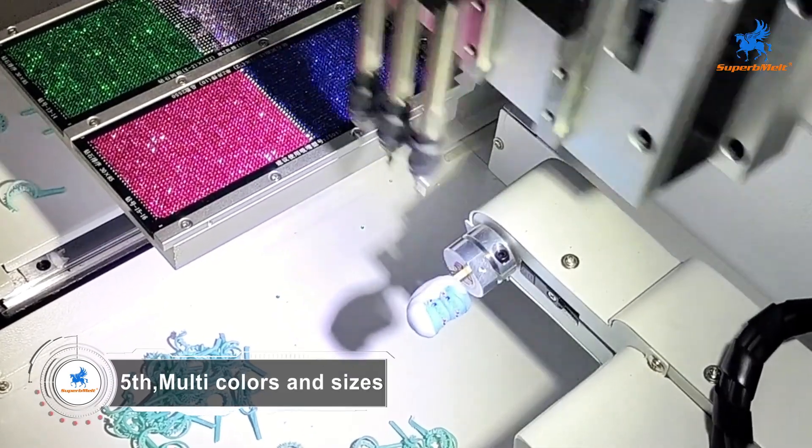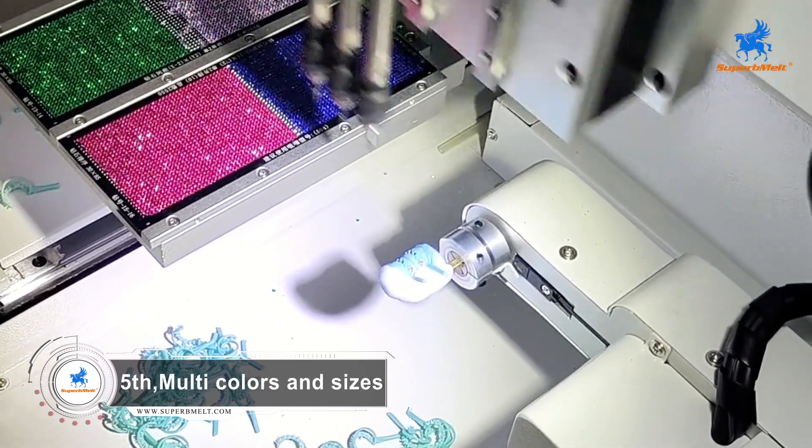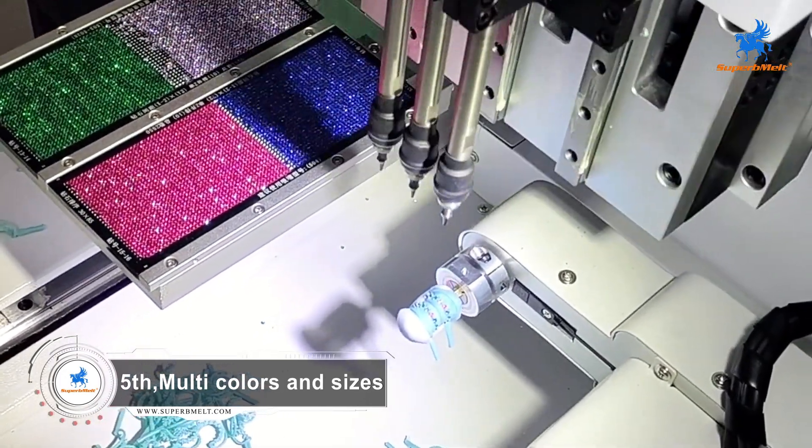Four colors or sizes can be programmed at the same time to achieve a variety of styles. It enriches jewelry designs and highly improves work efficiency.